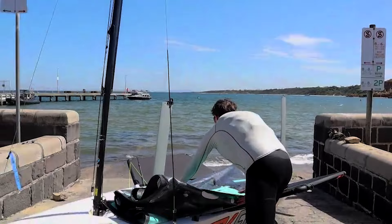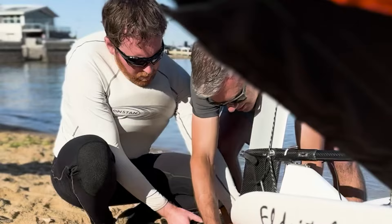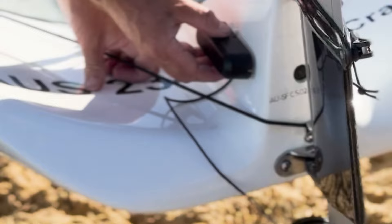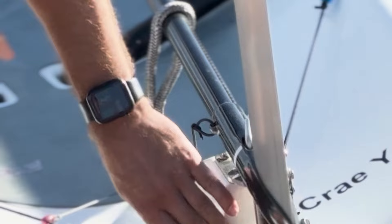Where did you attach the remote? The remote was attached onto the tiller extension, just in arm's reach, so I could just use the trigger as normal and it didn't impede anything, didn't get in the way. It worked really well.